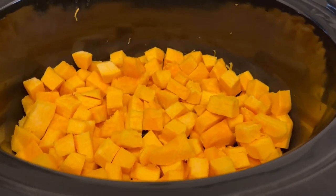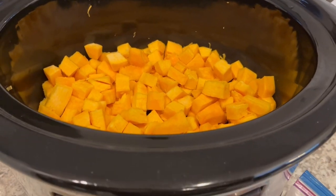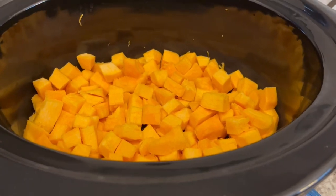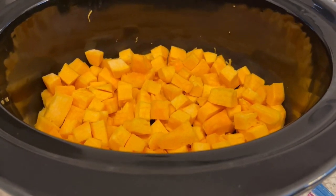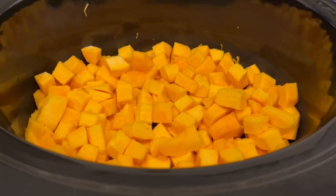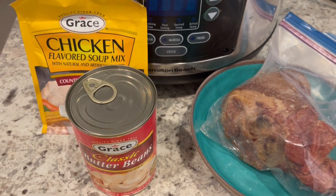Harrison got a little mini pumpkin from preschool, and so Howard decided he's going to make a little pumpkin soup. He's never done it before. He's going to be eating this throughout the week for lunch. I don't care for pumpkins so I won't be eating it.